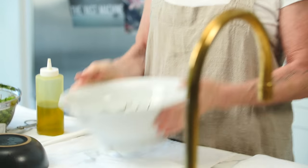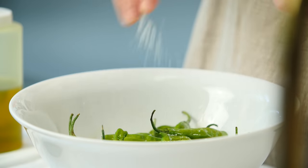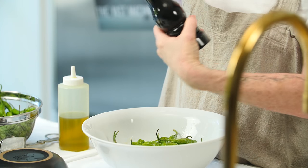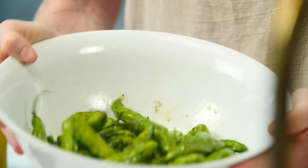So what we're going to do is basically leave the stems on, just like this, and we're just going to put a little olive oil. Then we're going to salt them as if we were going to eat them now. A little bit of cracked pepper.